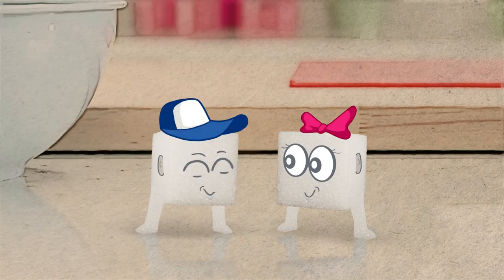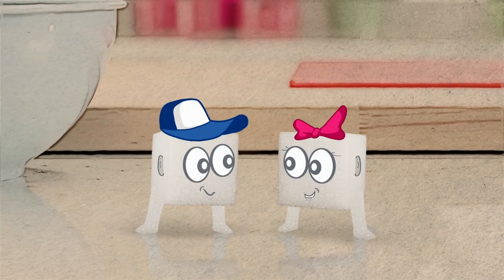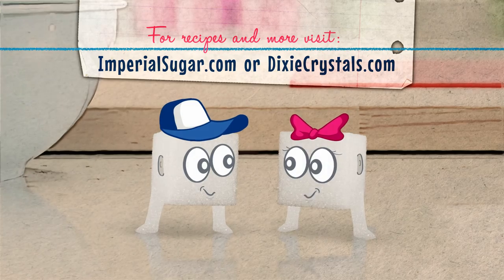Wow, cooking with math and fractions sure comes in handy! Yeah, the flavor sure does add up. Visit imperialsugar.com or dixiecrystals.com for more tips like these.